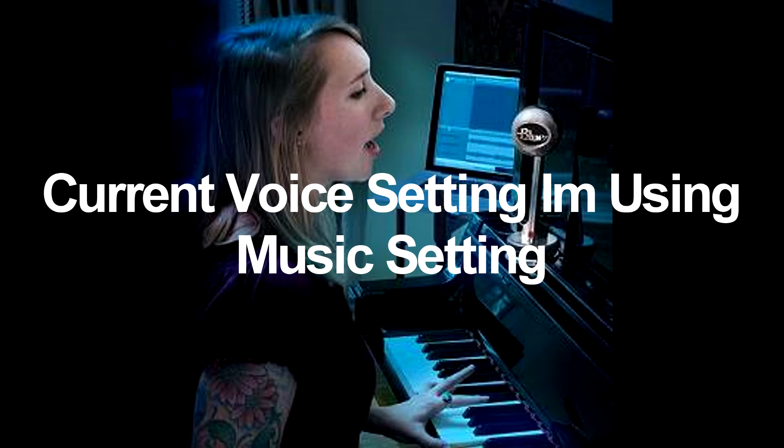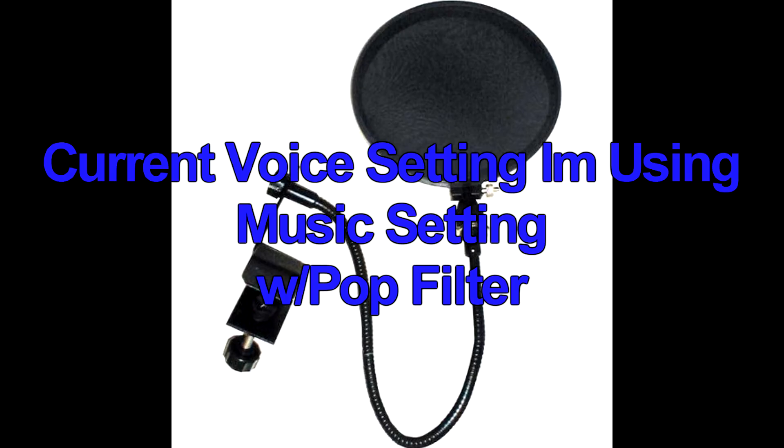I'm now talking through an additional pop filter. This one was eight bucks with free shipping on Amazon. You can hear the difference on words like 'power,' 'pop,' 'pop filter.' Some people can't really tell the difference, but serious audiophiles might notice — so it may be worth investing in a little eight-dollar pop filter.